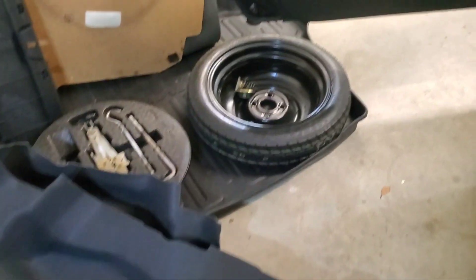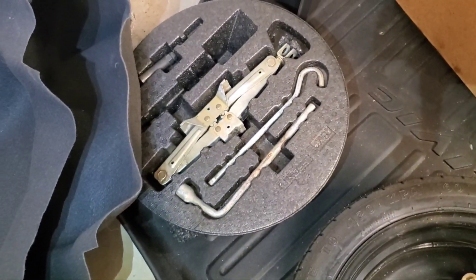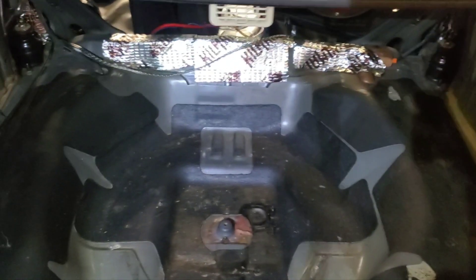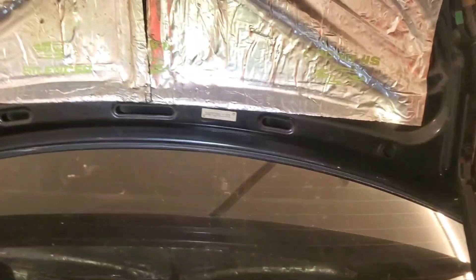I converted one of those to fit in there instead of putting the tire jack underneath - quieter, less vibration. Anyway, this is what we're starting with. I'm going to clean it with the degreaser and then put my first layer of Silas down - the black 80 mil - and start doing the trunk. It's the same process as the interior.